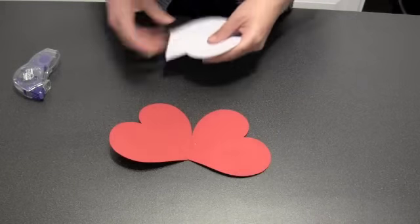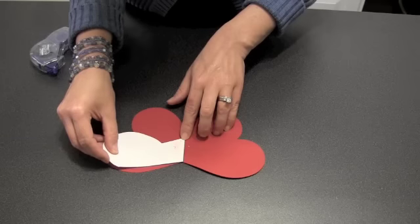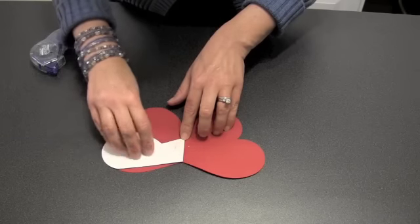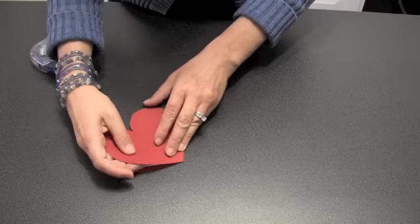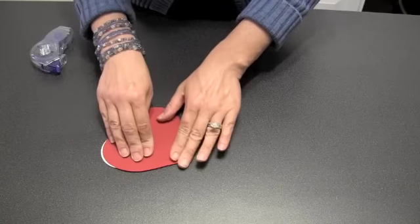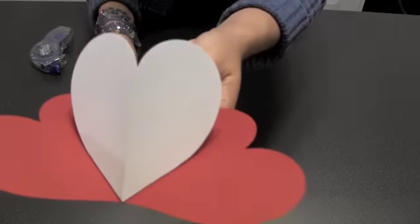When you add adhesive to the feet of your mechanism heart, you also want to shellack it. So make sure you've got plenty. Those little feet are going to cover up that little stingray hinge just perfectly. That makes it very easy to align it, press it down, and just like that you've made a little heart-shaped card with a heart-shaped pop-up.